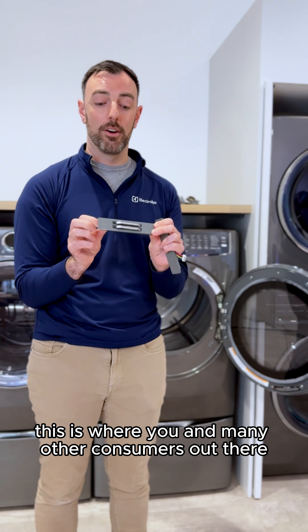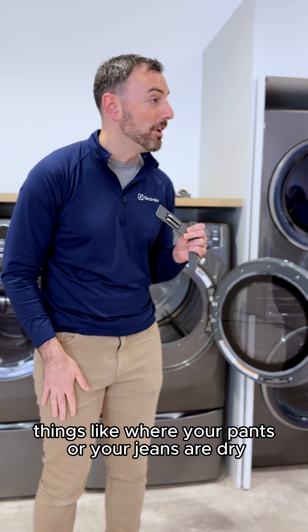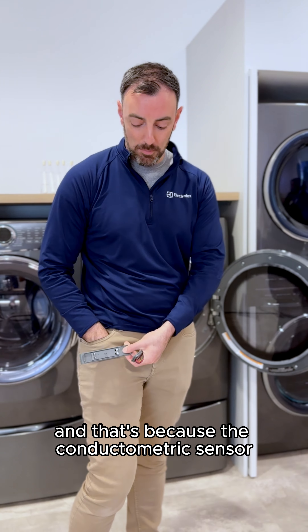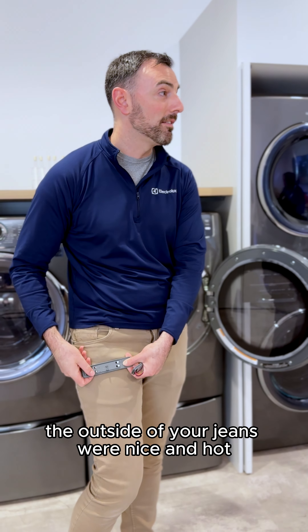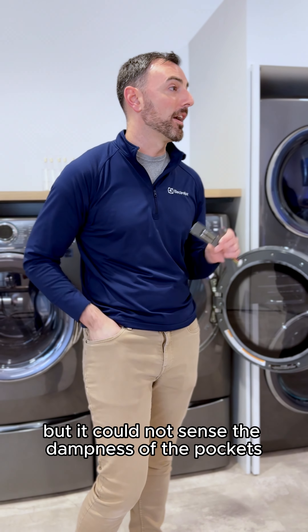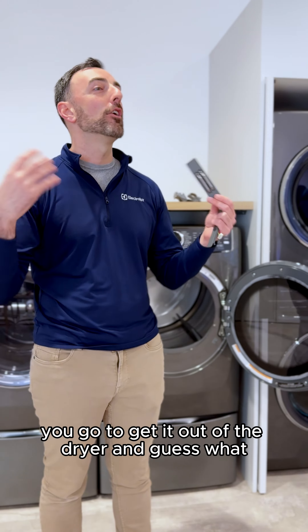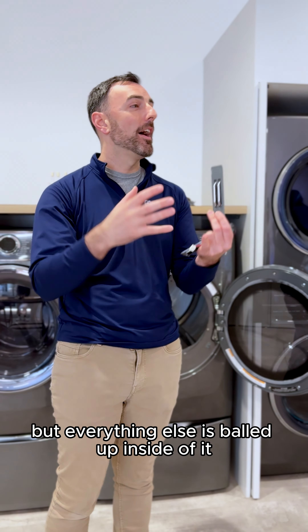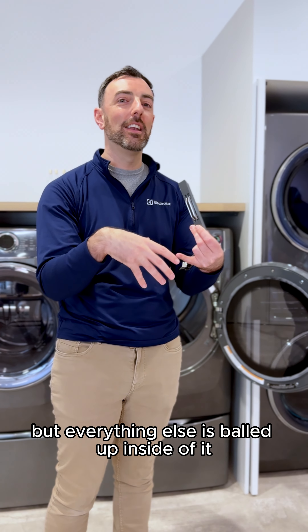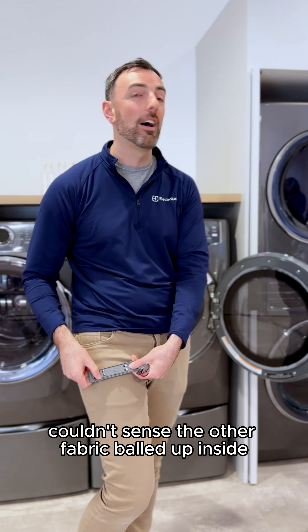This is where you and many other consumers have probably experienced things like your pants or jeans being dry but the pockets still wet — the conductometric sensor could sense that the outside of your jeans were hot, but not the dampness of the pockets. Sweatpant waistbands are another big one. Fitted sheets: you pull them out of the dryer and the sheet is piping hot, but everything balled up inside is still wet because the sensor couldn't sense the fabric inside.